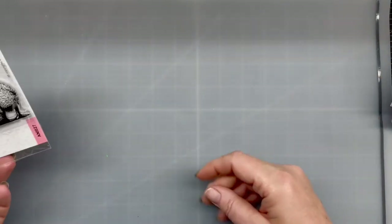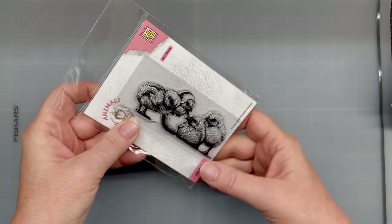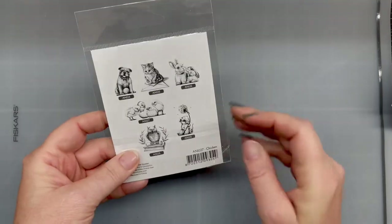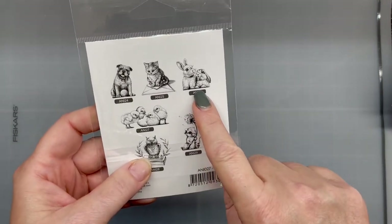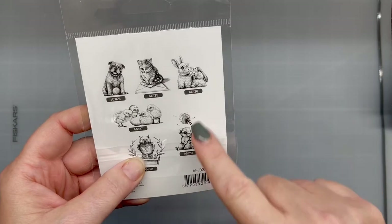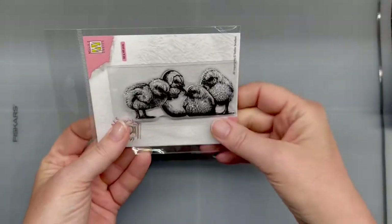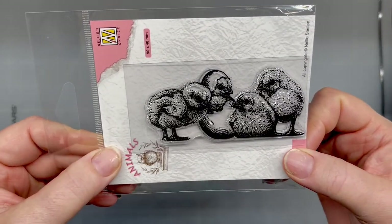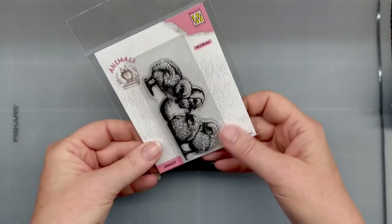And then I got this set from Nelly's Choice — these little baby chicks. I couldn't resist. I'm on the hunt for a couple more from that line, but every time I find them they're sold out. They are so cute. And since I am new to owning chicks, I'm obsessed with anything chicken.